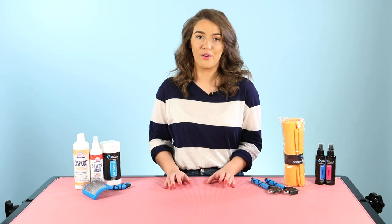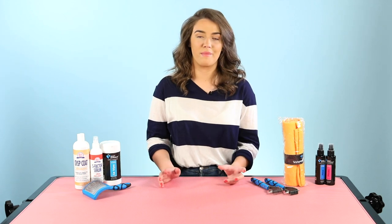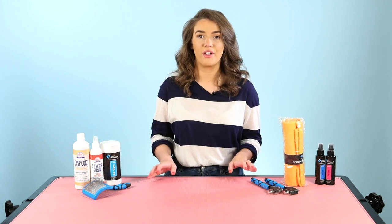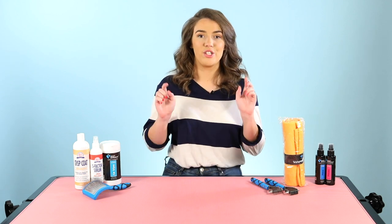I really hope that that quick overview of some of the products we would recommend for a wire coated dog was helpful. If you want to check out any more information on these products or any of the other products, just click down below.